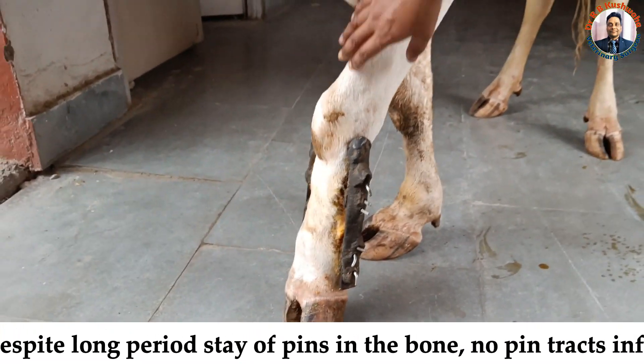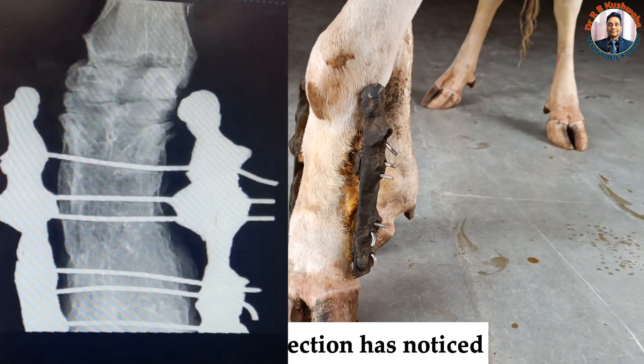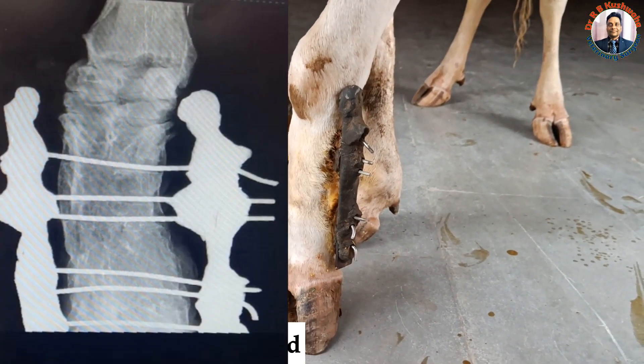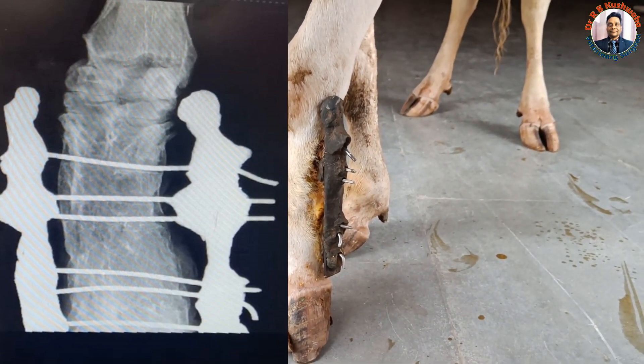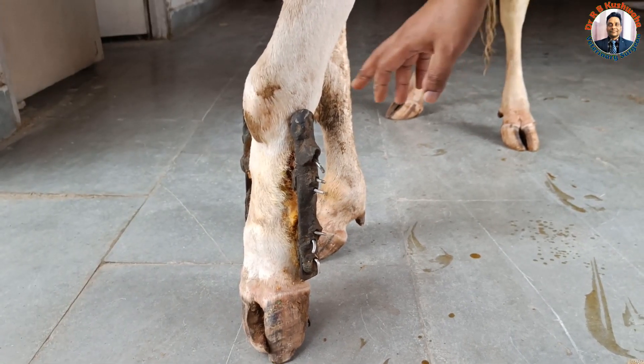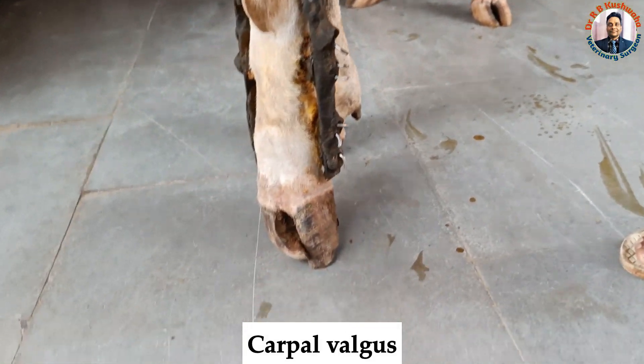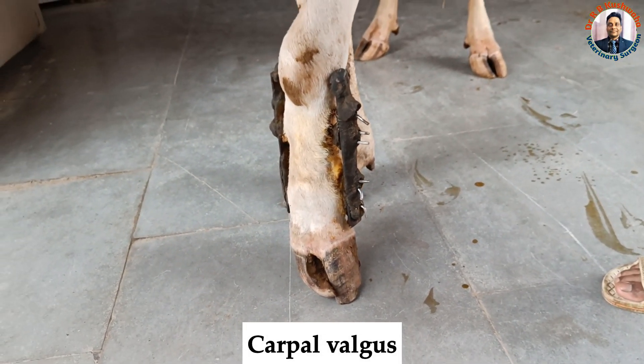You can see there is a swelling in the metacarpal region. We took an X-ray, which revealed union, but there is a loss of the normal anatomy of the metacarpal bone. You can see there is a little outward rotation of the hoof, but the animal is able to walk, as you can see here.